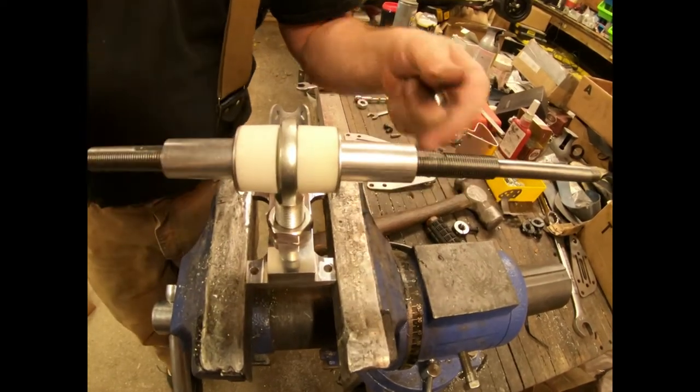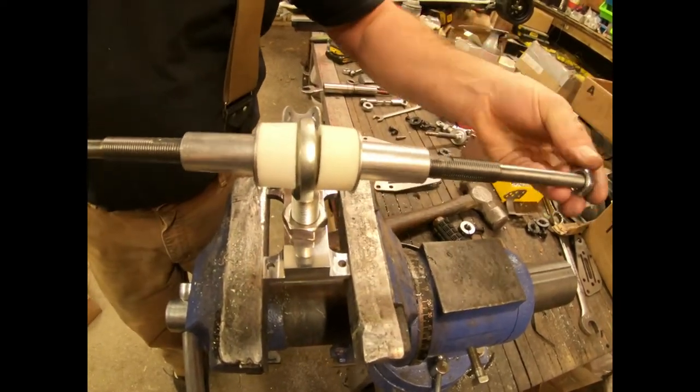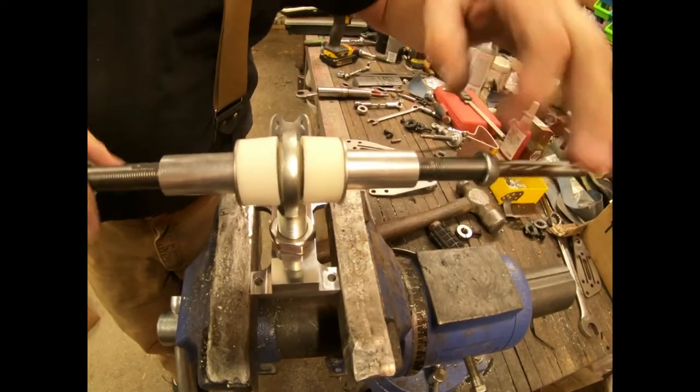We leave the spacers in there, the nuts go back on and get driven right back down to the spacers.